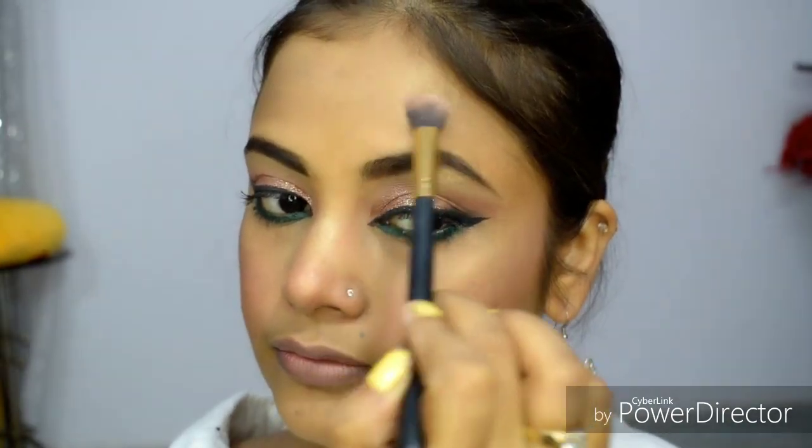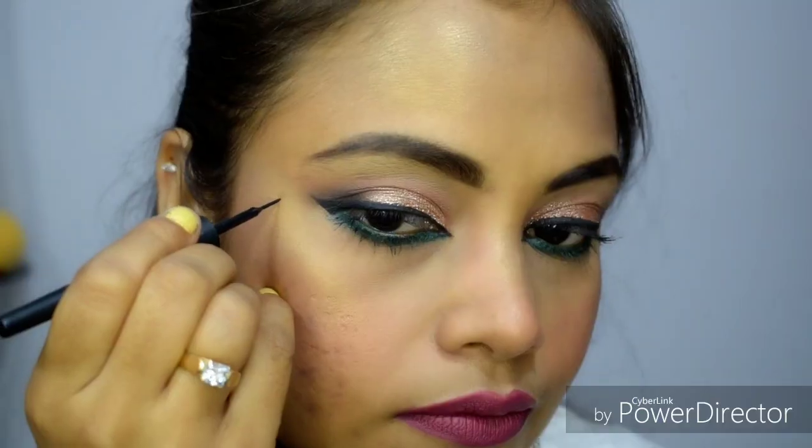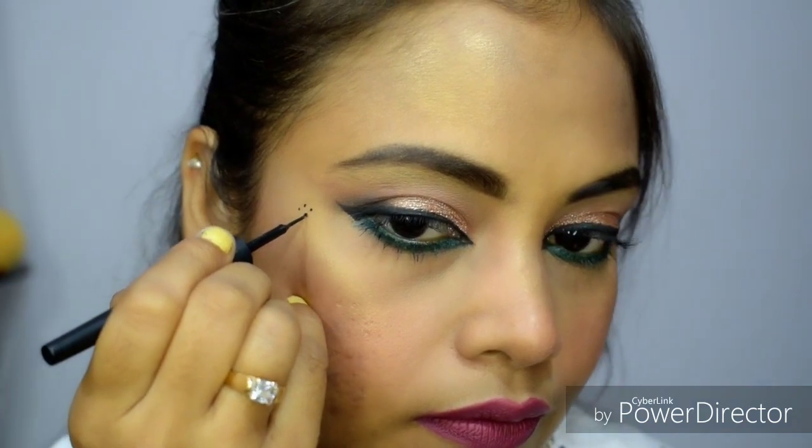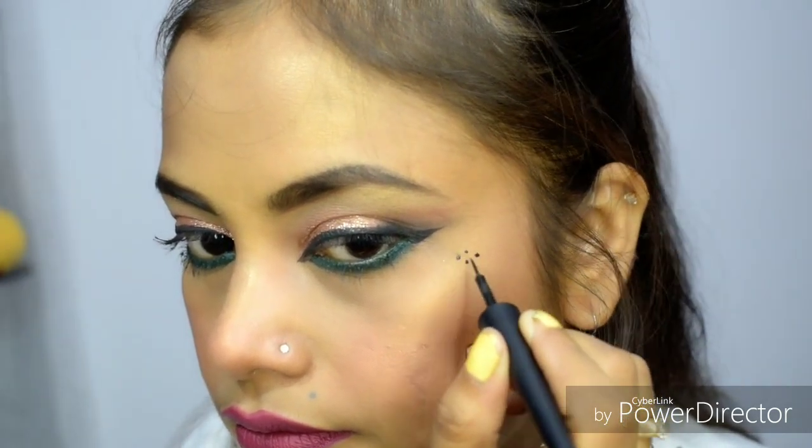You can also wear white lashes. When the light shines on them, it creates a beautiful effect. I am using a lip color — I will mention the shade name on screen. It is a very beautiful shade for the festive season. I hope you enjoyed this Indo-Western Garba look. If you like this video, please like and subscribe.